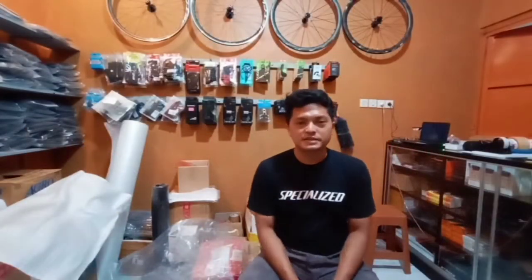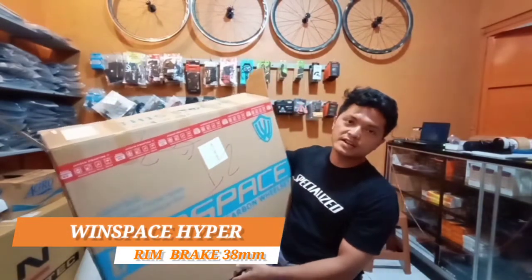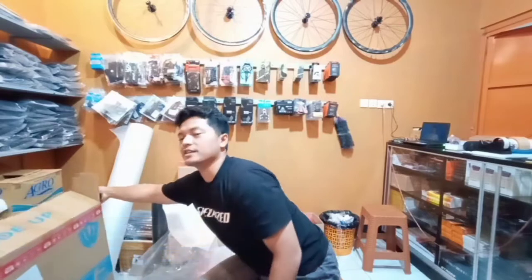Hello friends, welcome to the T-Bike channel. Today I will show you a wheelset that is still very viral. It has already been in Indonesia, but maybe not many people know about it. The name of the wheelset is Windspace Hyper 38mm — a wheelset with carbon rims and carbon spokes, which is definitely a launcher.